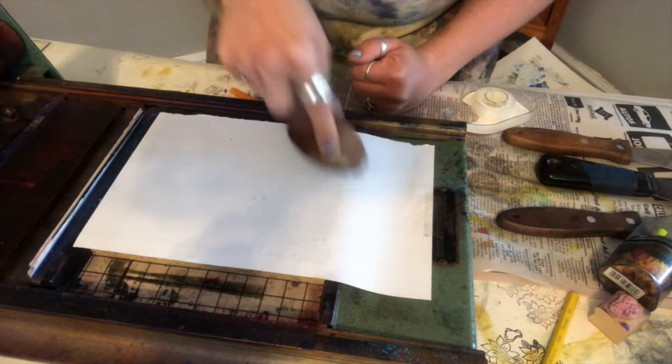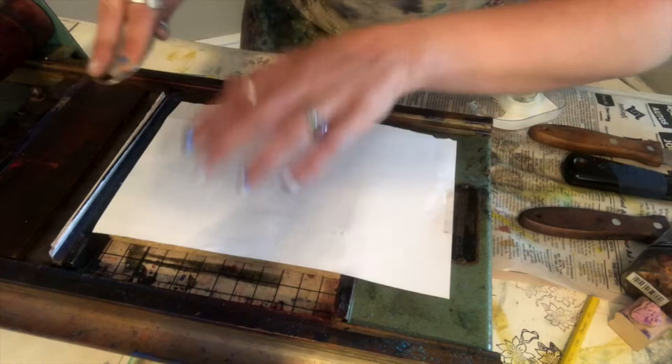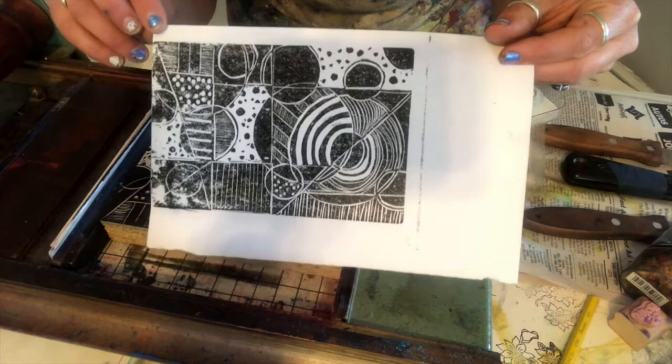You can kind of see it starting to show up in different spots. I'm going to put some pressure into this. There — you can see that you can actually get a pretty good print just using a spoon.